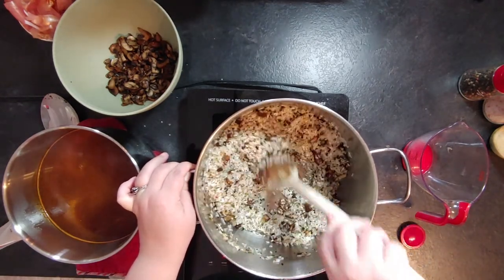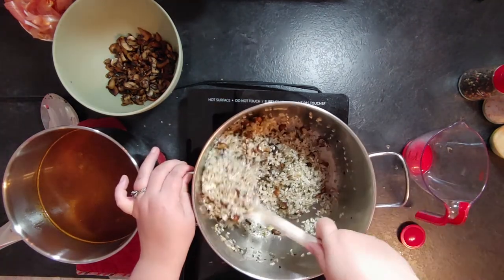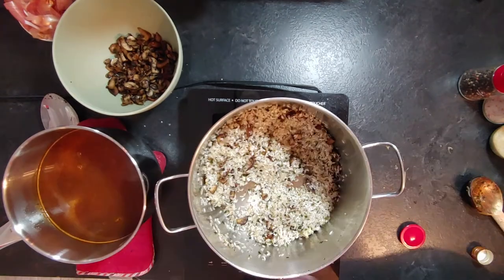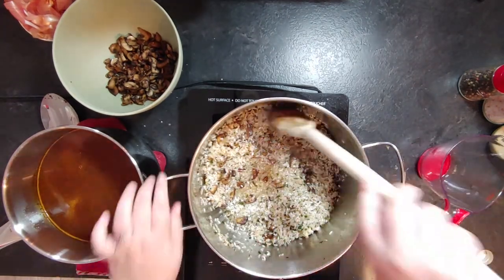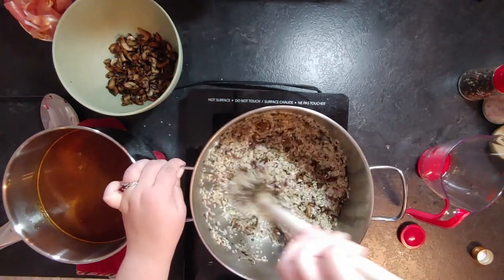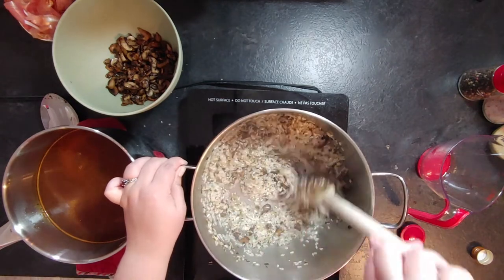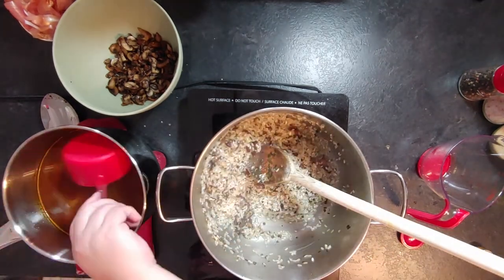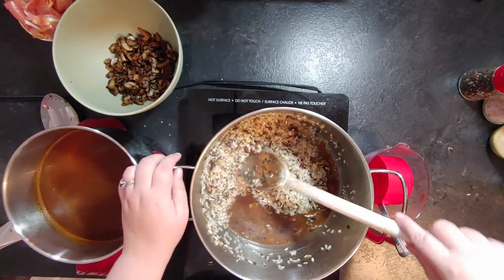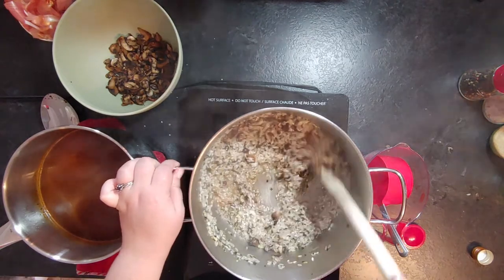Cook the rice for about a minute until it turns translucent as it absorbs the fat. Then add half a cup of white wine — a cheaper bottle is fine, but use one you enjoy if you can taste the difference. After the wine absorbs, begin adding the mushroom broth one cup at a time, mixing thoroughly after each addition until absorbed before adding more.